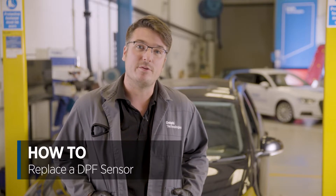Hi, my name's Luke from Delphi Technologies. Today we're going to be replacing a DPF pressure sensor on this VW Golf.